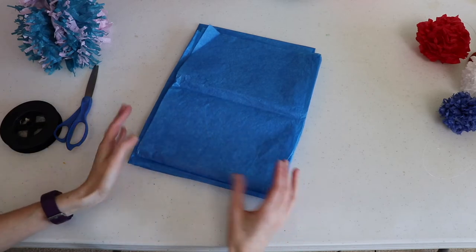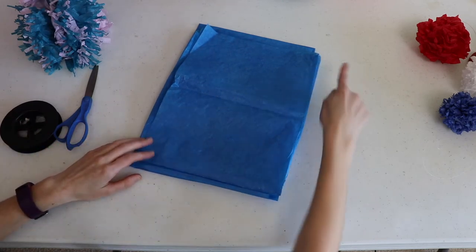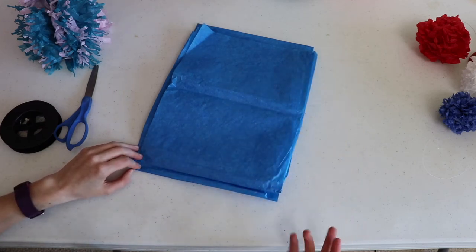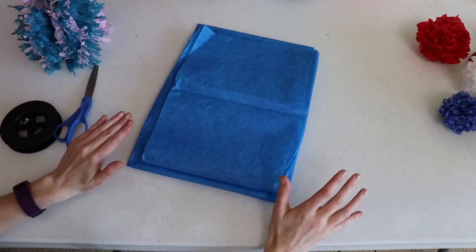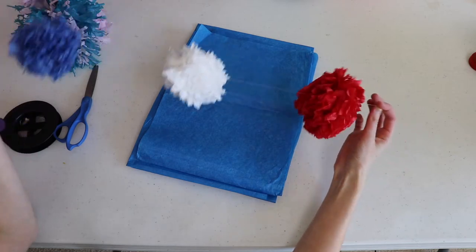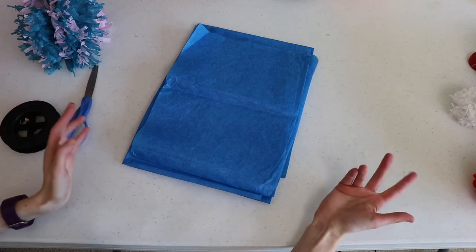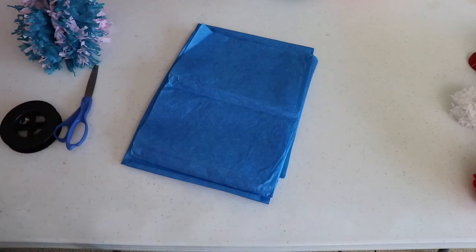It's also really forgiving as far as measurements go. You can cut specific sizes — if you want to measure out a specific size, I've seen people use a 2-to-3 ratio, meaning one side would be 20 inches and the other would be 30 inches, so multiply one side by 1.5. However, you don't have to get out the tape measure — with this garland here I just guesstimated, so all my pom-poms are slightly different sizes, but I think it just adds character and personality.